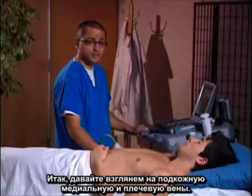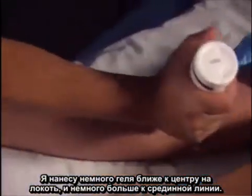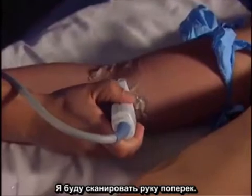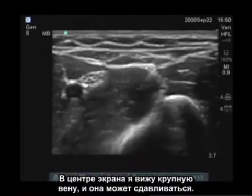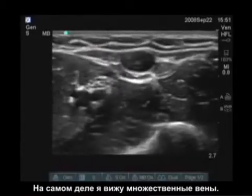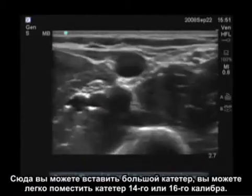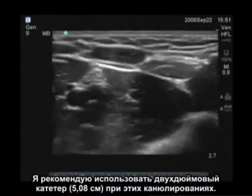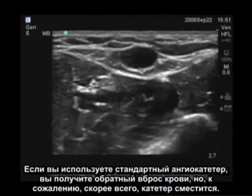Let's now take a look at the brachial and basilic veins. I'm going to put a little more gel, a little more medial of the elbow and a little more proximal. Scanning transversely across the arm, I see a large collapsible vein in the center of the screen — in fact, I see multiple veins. You can place a pretty large catheter here, easily a 14 or 16 gauge. I recommend using a two-inch catheter for all of these cannulations. If you use a standard angio catheter, you will get a flashback, but most likely the catheter will dislodge.